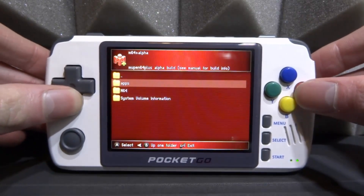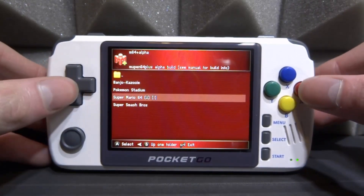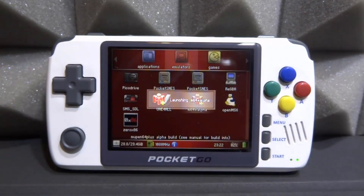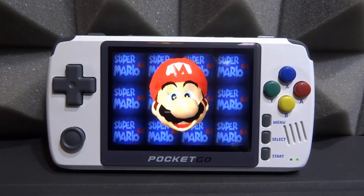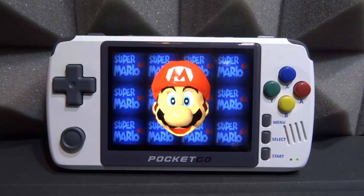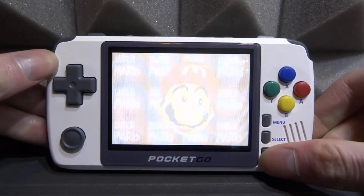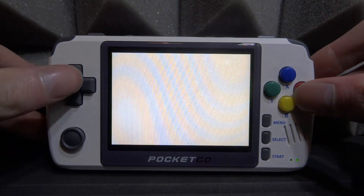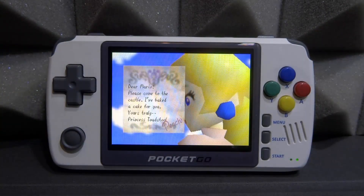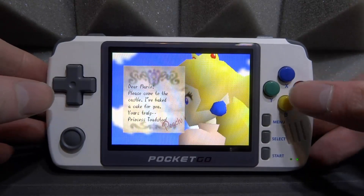Let's go into our SD card, into our Nintendo 64 folder, and try Mario 64 first. It could be very glitchy so just keep that in mind. On the loading screen, Mario's face isn't exactly the smoothest thing in the world, but it is better than previous Nintendo 64 emulators I've seen. Let's press Start and begin a new game.